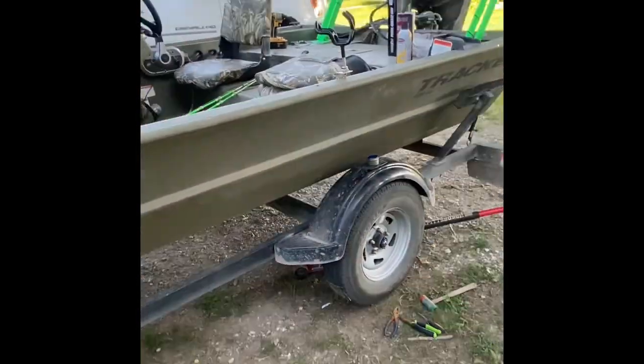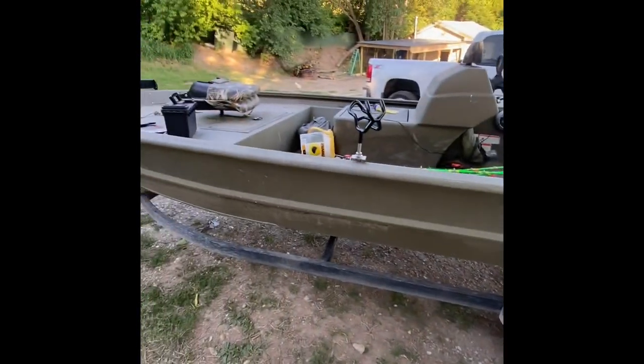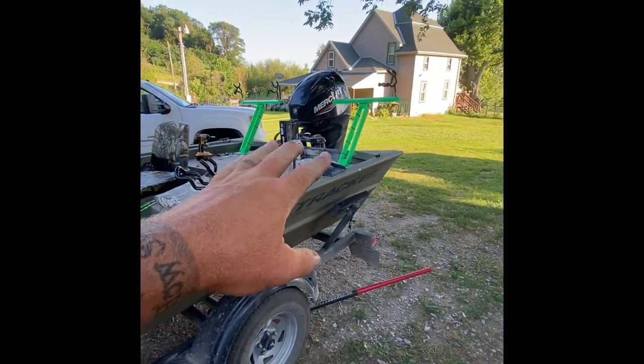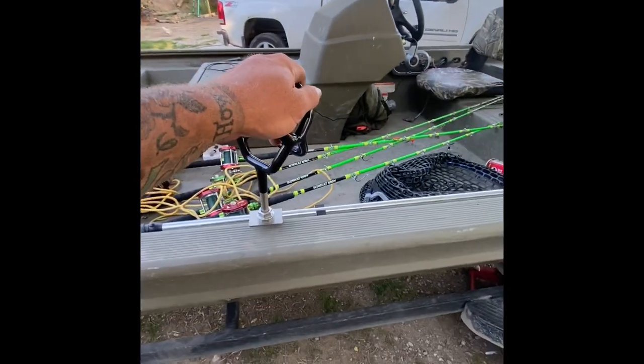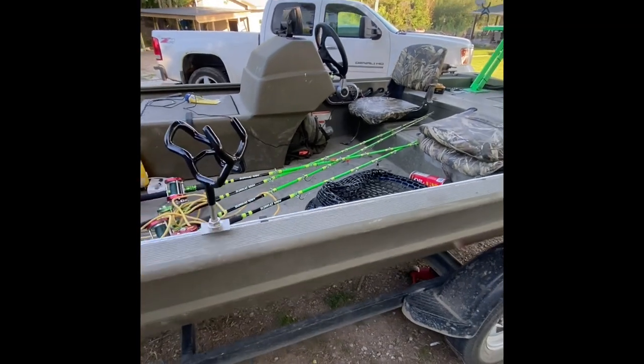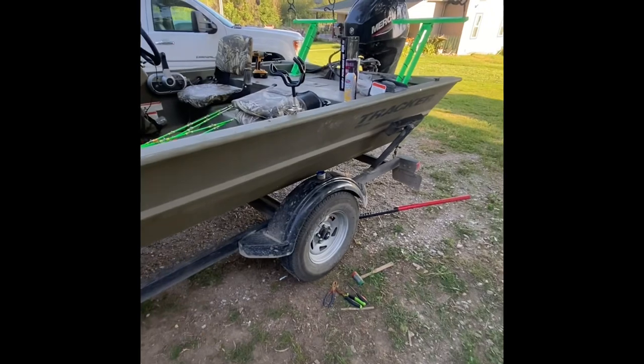What's up guys, this is a different video — out here working on the boat, so I might as well share this with other people and maybe they will learn something from it. I got the new Tracker and we've been doing a lot of upgrades. Got the rod holders — I just put these rod holders on. Got a tournament coming up, gonna need a few more rod holders, so I threw them on.